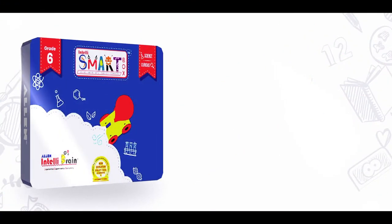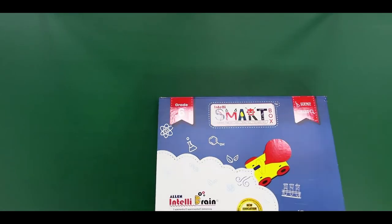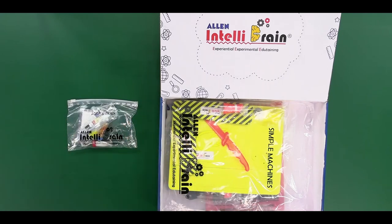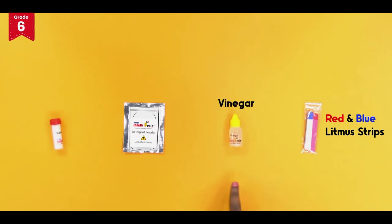From the IntelliSmart box, take out the acids and bases activity kit. From your acids and bases kit, take out the red and blue litmus strips, vinegar, detergent and baking soda.